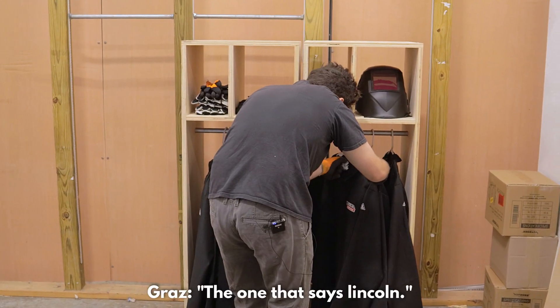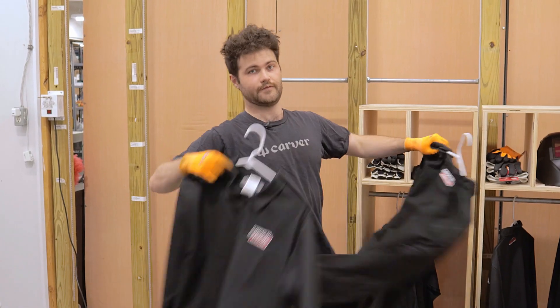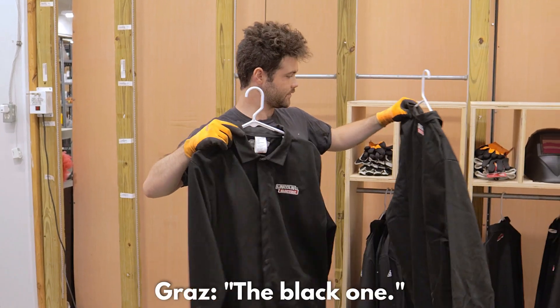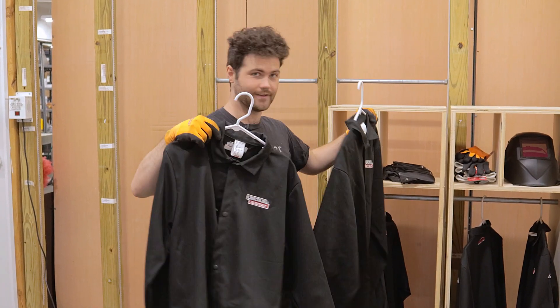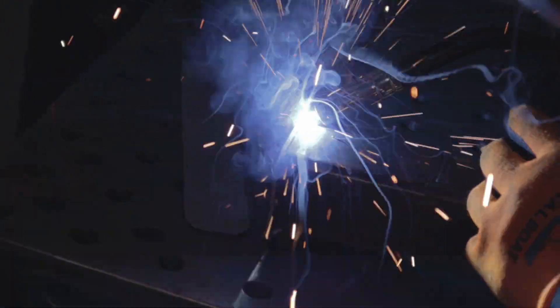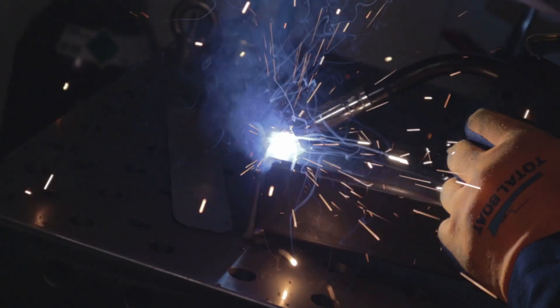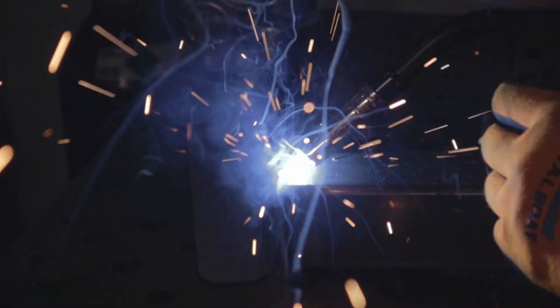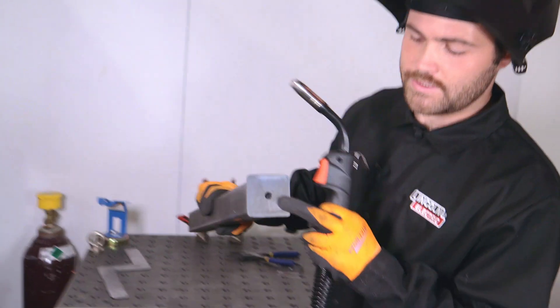Not that one — the one that says Lincoln. Yeah, this one, the black one. We're just welding up some legs right now. I've got four of these to make and then the frame will all go together really quick. These are those plates that we just drilled out.